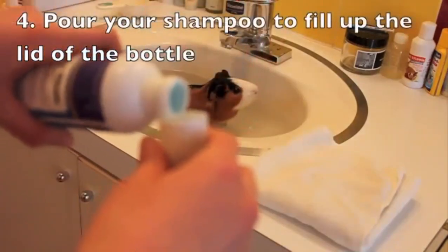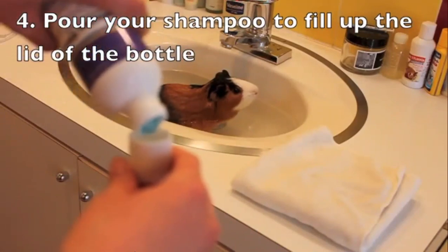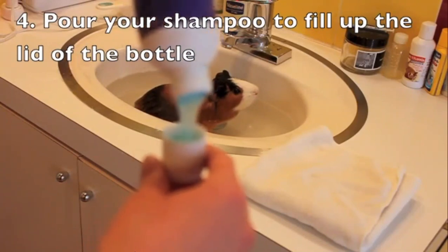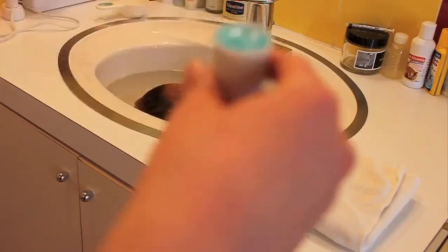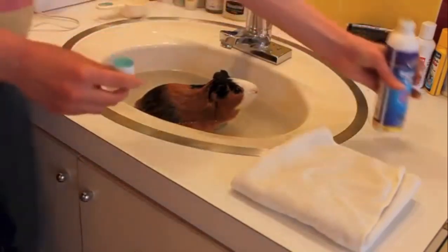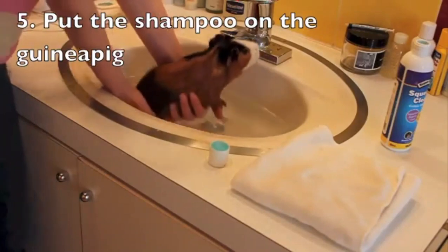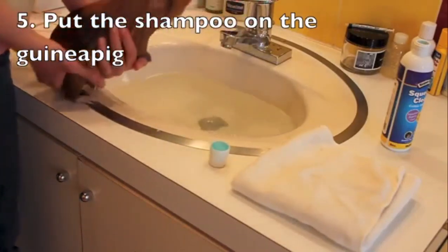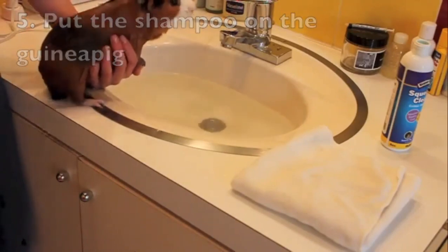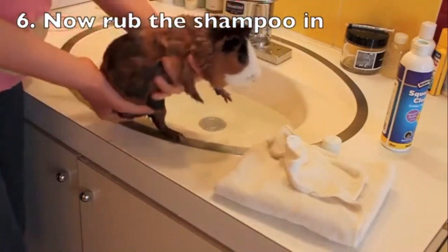Next, pour the shampoo into the lid of the bottle. Make sure that the shampoo is for guinea pigs, rodents, or small animals. Don't use normal human shampoo because that can really hurt your guinea pig. Now it is time to get all that shampoo out of the lid and onto your guinea pig, and rub that shampoo all over that little furry creature.